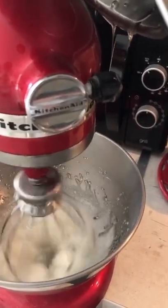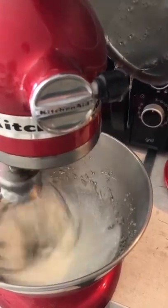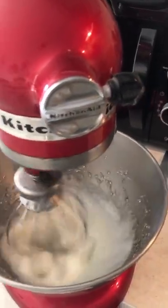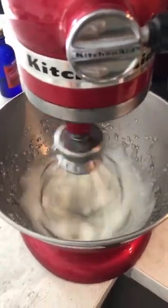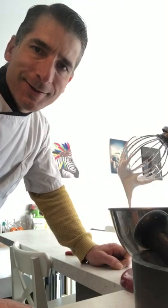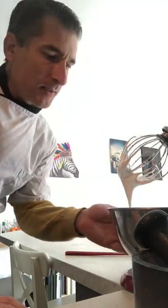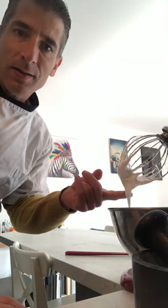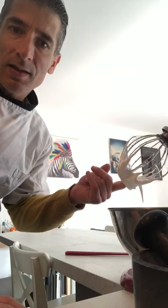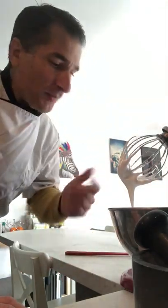Now I'm whisking, and you will see the texture change. The bowl is also quite warm but will cool down — it will take roughly five minutes. After a few minutes the bowl is quite cold and the texture is quite firm, as you can see. The meringue is quite elastic and not liquid anymore.